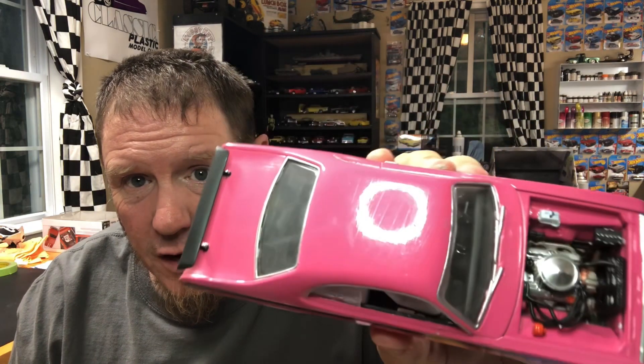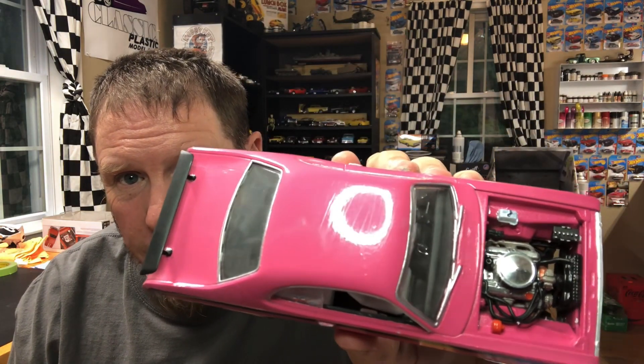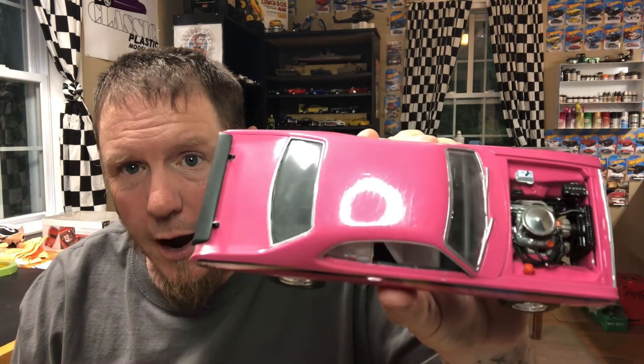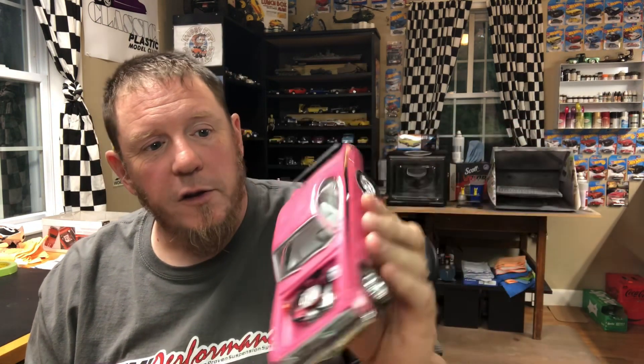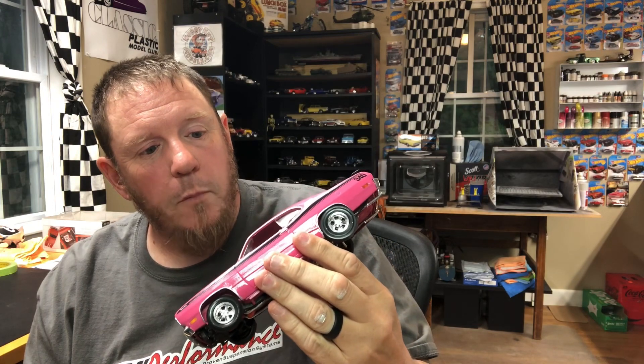It's box stock — no extra detail added. The wheels and tires were from another kit, that's it. The paint is bad. Look at that — holy cow. I'm not sure what I sanded this thing with, maybe a wire brush. But it's awful, it's straight up awful.